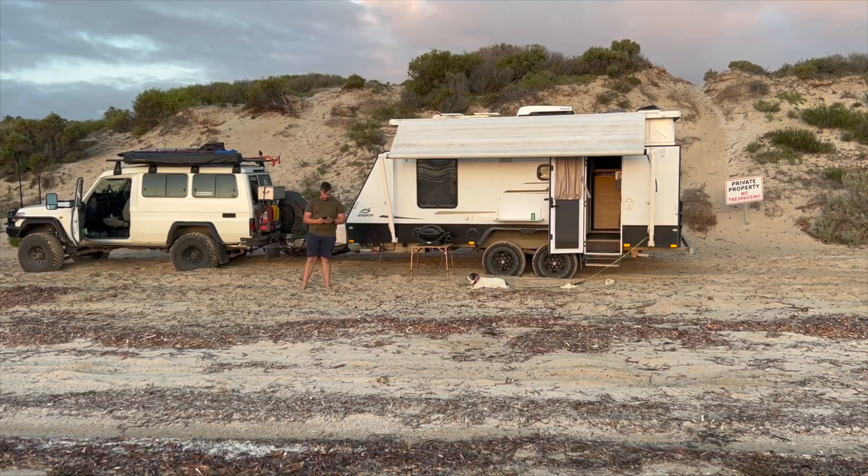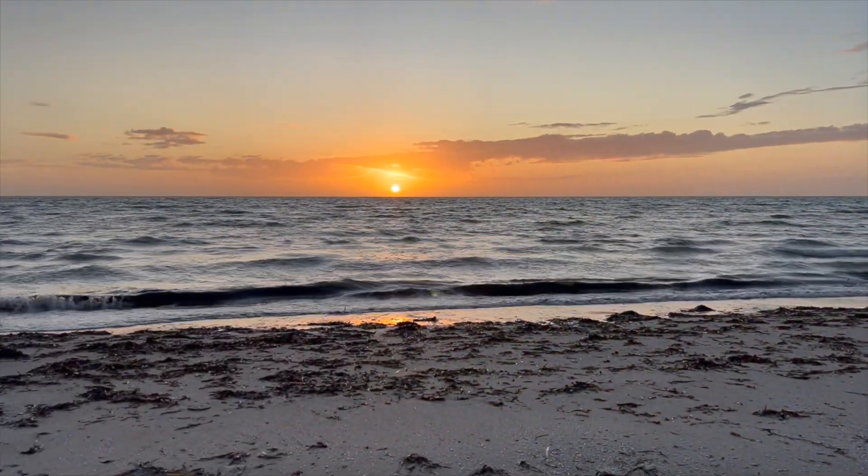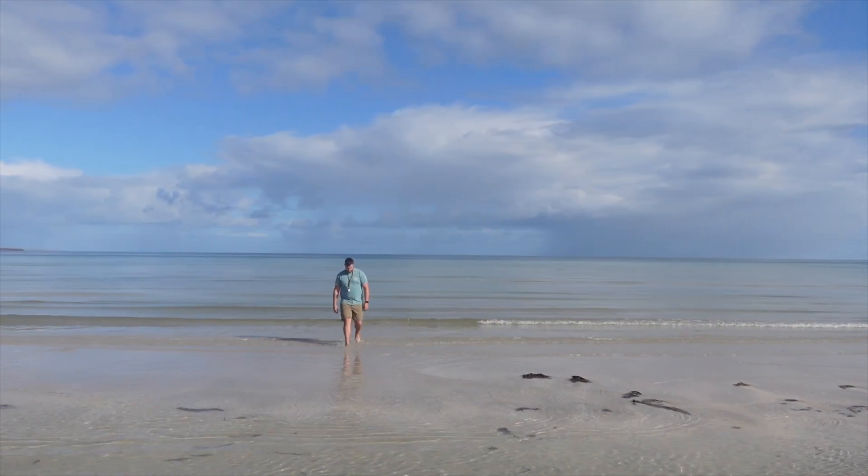This is our first time driving the caravan on the beach. We walked down first, got some advice from the people beside us, and aired down the tires. We picked a good time because high tide was an hour and a half ago so the tide's on its way out - that gives us time to fix any issues if we get stopped.